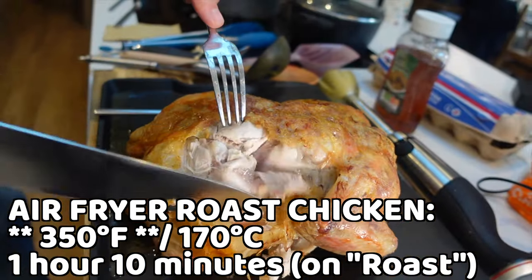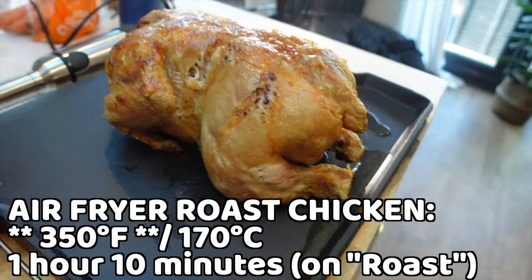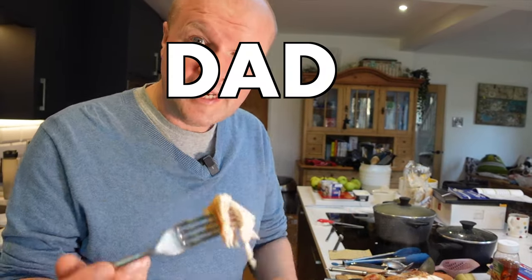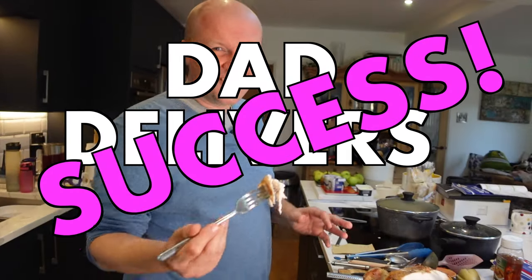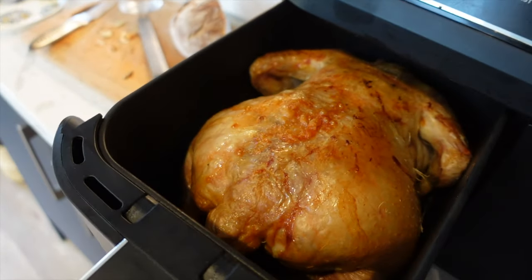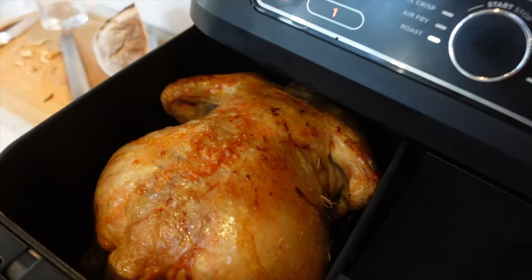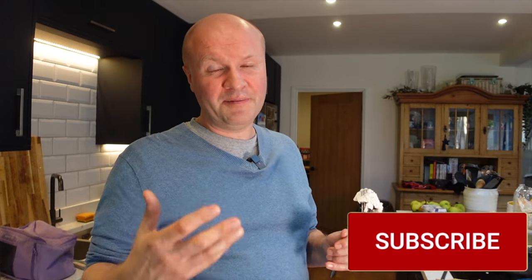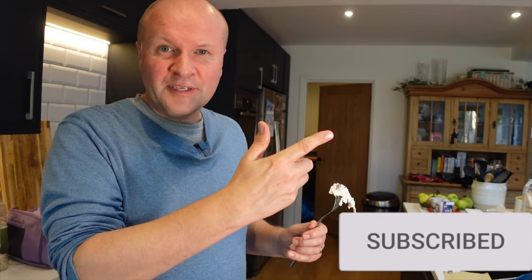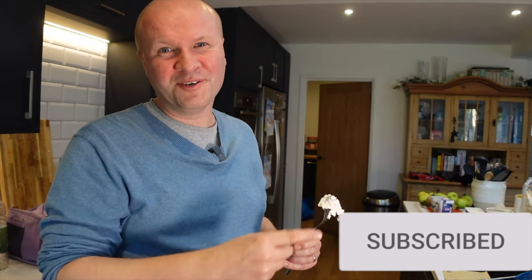So that's 170 degrees Celsius, 340 degrees Fahrenheit, one hour ten minutes on Roast, for a 4.2 pound or 1.9 kilogram chicken. I am calling this a Dad Delivers success! If you want to buy the Ninja Foodi air fryer, it's absolutely fantastic — there's a link in the description below. Thank you for hitting the thumbs up or subscribe button — it really helps keep the channel going. Right here are some more air fryer recipes or something else YouTube knows you're going to love watching next.